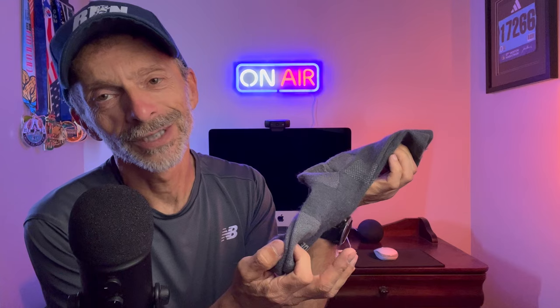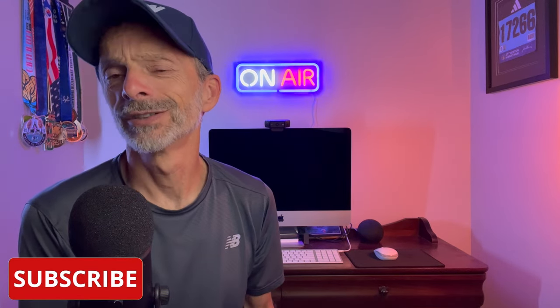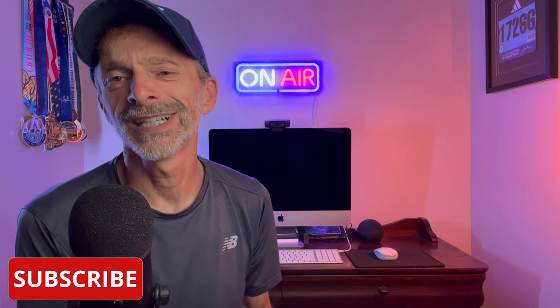Hey everybody, I'm Tim and this is Run Tall. If you're new here, welcome to the Run Tall family. I'm really glad that you are here and you found us on YouTube. I post running videos every single day — that includes running shoe reviews, comparisons, and shoe battles, but I also post a lot of other videos related to running, like training, recovery, and gear reviews like this one. So if you're into that kind of thing, or maybe you're just looking for a daily dose of running, consider subscribing to the channel and don't forget to click the notification bell so you'll be notified each time we upload new content.